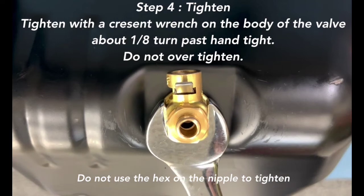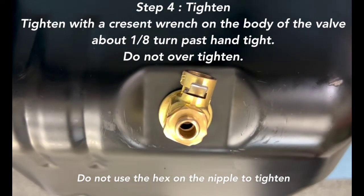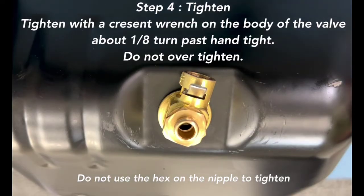Step 4: Tighten. Tighten with a crescent wrench on the body of the valve till it's 1/8 turn past hand tight. Do not over tighten.